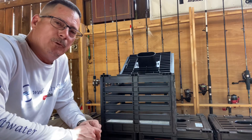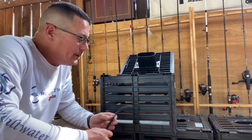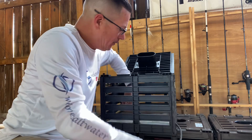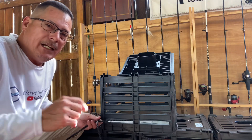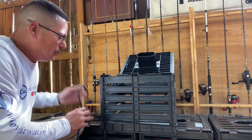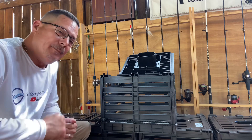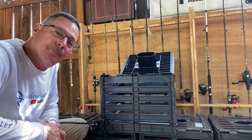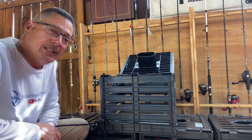Now secure the rope to the trap itself. The instructions say to tie the rope to one corner, but I prefer to run the rope all the way through one whole side of the trap. Use any knot you like — I'm using a simple loop knot and adding a few additional knots to reinforce and lock it in place. Just make sure whatever knot you make is going to hold. That concludes the assembly portion of the video — don't forget to hit that like button and subscribe if you haven't yet. We'll see you on the water.